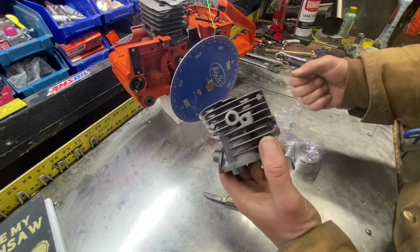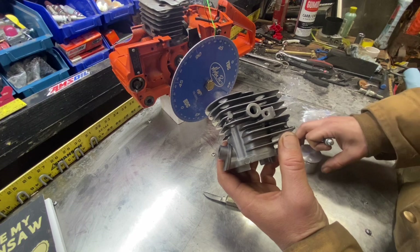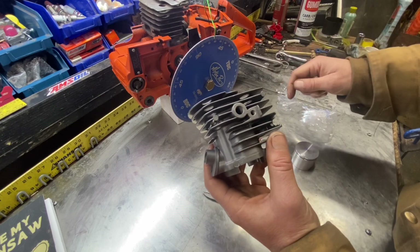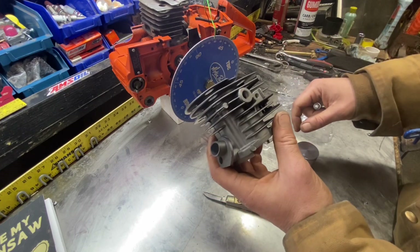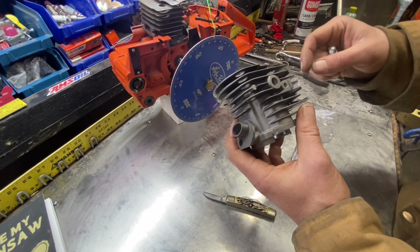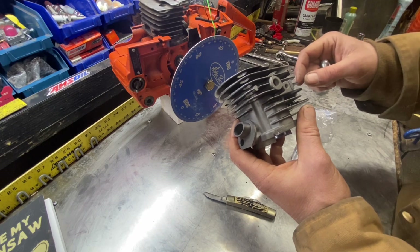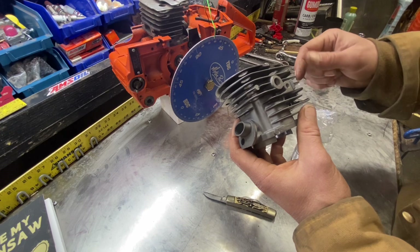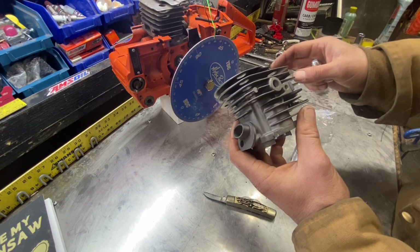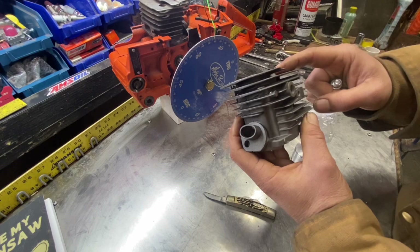Now I'm going to take this setup — for purposes of information — and I'm going to leave the stock piston in so we can compare numbers, and just set this cylinder down with no base gasket, time it, and the numbers will get logged into the spreadsheet. Once we have that we'll be able to start making our decisions on the moves we want to make. That will be all of today's video — it's just gathering information from the differences between an OEM cylinder and our aftermarket ones.